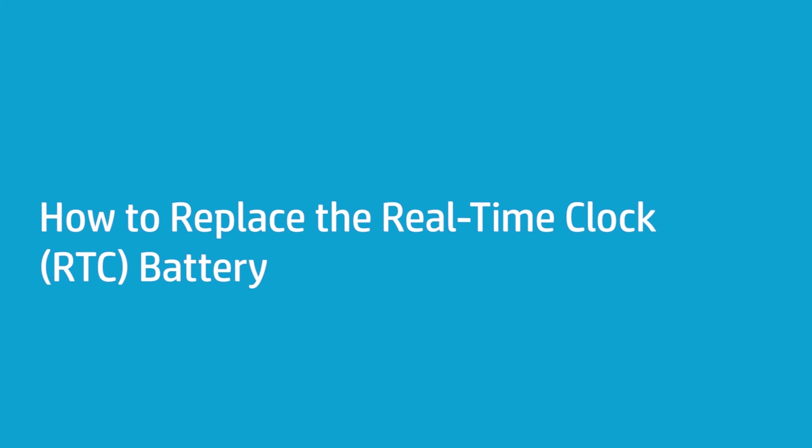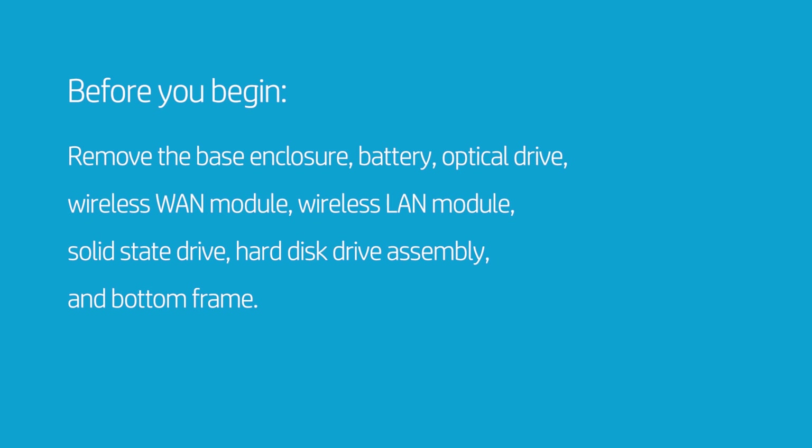How to Replace the Real-Time Clock (RTC) Battery. Before you begin, remove the base enclosure, battery, optical drive, wireless WAN module, wireless LAN module, solid state drive, hard disk drive assembly, and bottom frame.